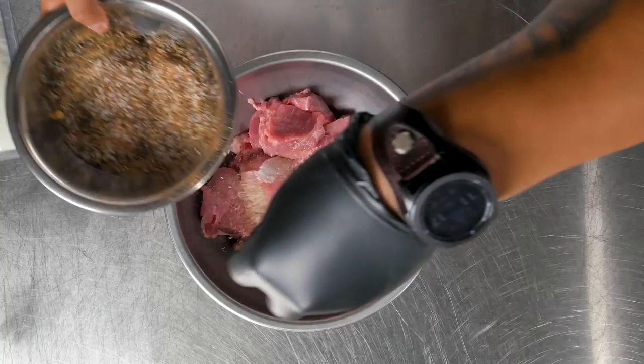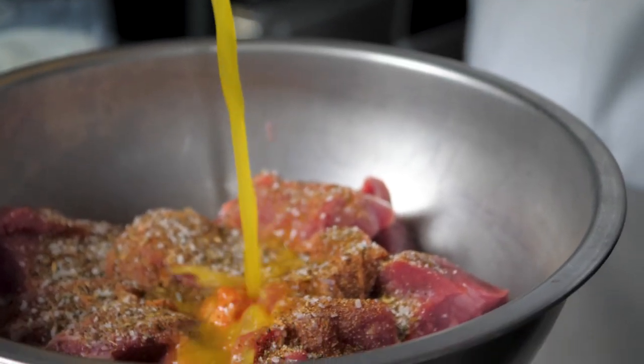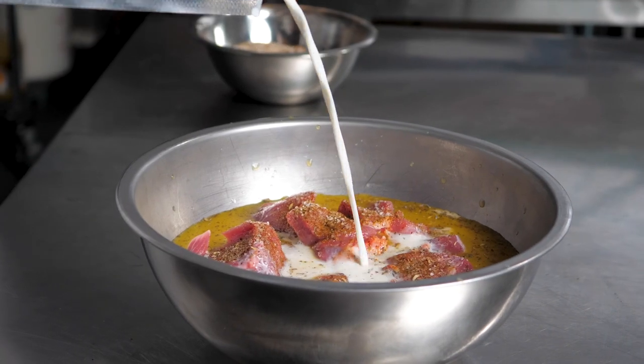For the spice rub, I chose oregano, cumin, crushed bay leaf, and smoked paprika. Next, I combined orange juice and milk to render off the meat and create a beautiful combination of flavors.